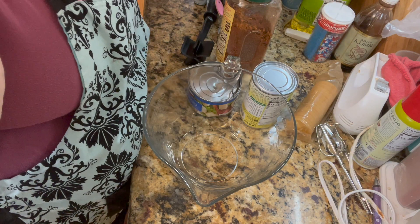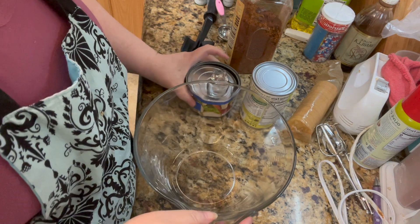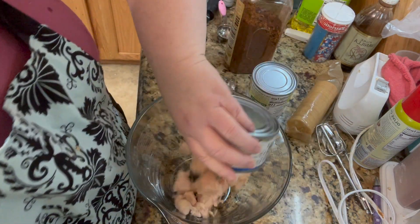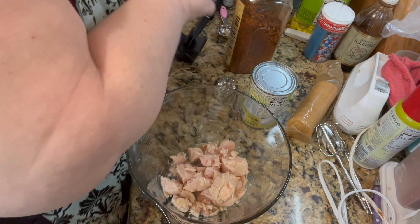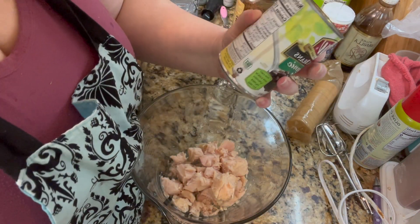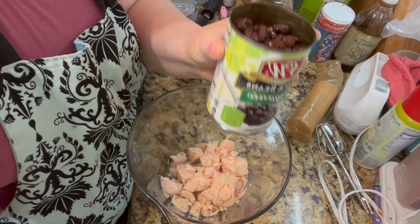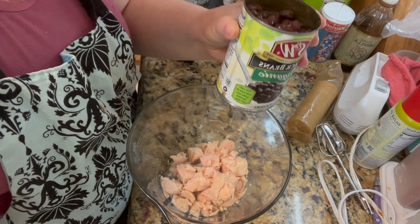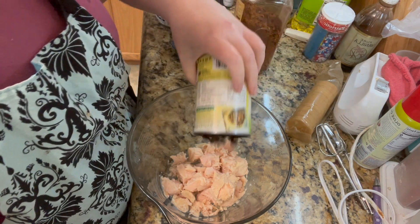We are going to make some pantry quesadillas and it's going to be very simple. I'm going to start out with one can of chicken, and since I was vegetarian for about a year, I like to use black beans as a meat substitute and I have a ton of these in my pantry, so I'm going to add these in.